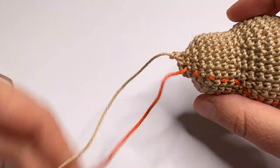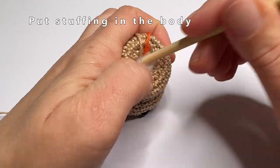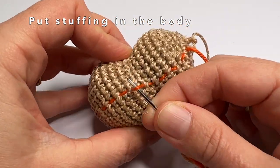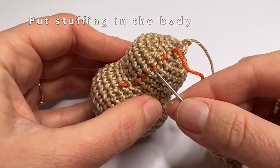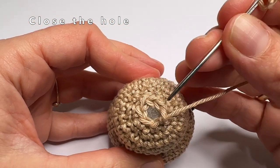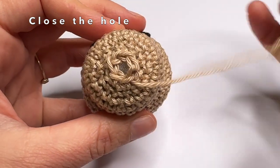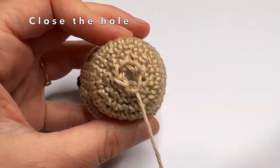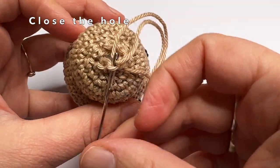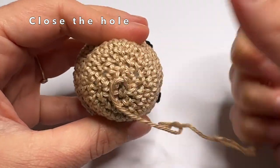This is the last decrease of round 22. In round 23, make one single crochet in the first two stitches, then make a decrease. Repeat this pattern a couple more times. To close the remaining hole, go into every front loop of the last round, then pull the yarn to close the hole. Then just hide the remaining yarn inside the body.